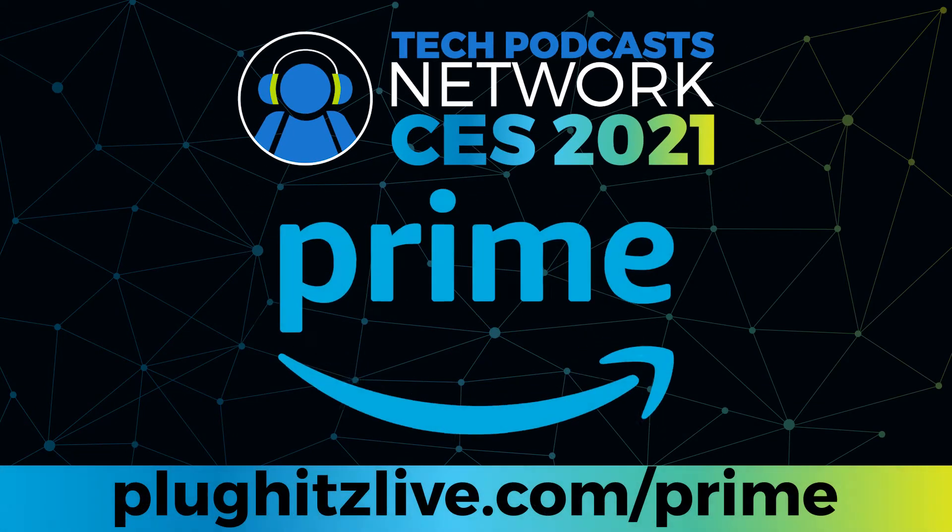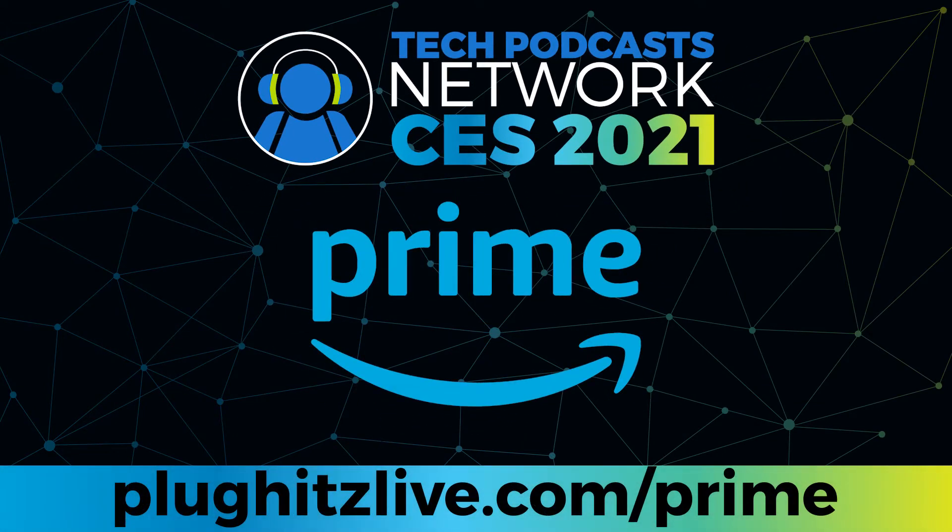Help support our coverage through Amazon Prime. Get free music with Prime Music, TV, movies, and documentaries with Prime Video, and free games with Prime Gaming. For this and a whole lot more, go to PlugKitsLive.com slash Prime.